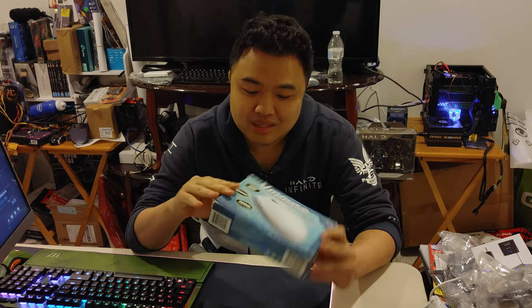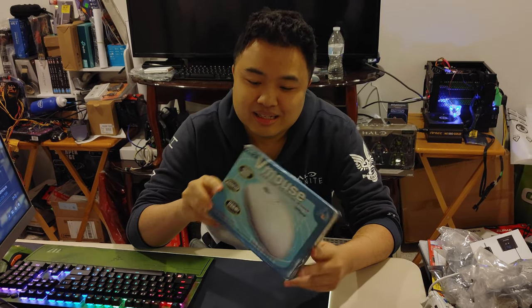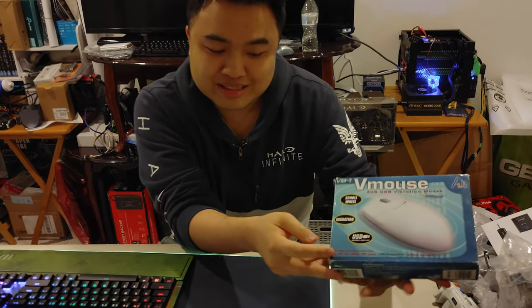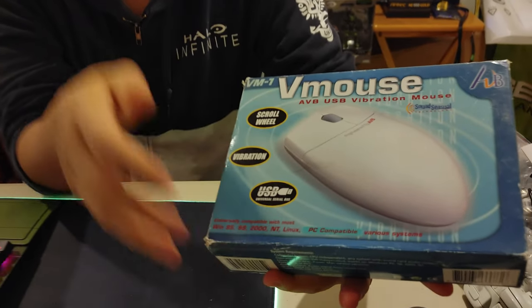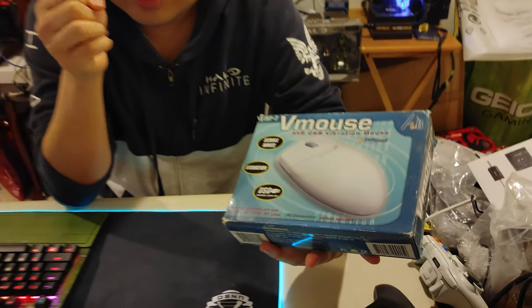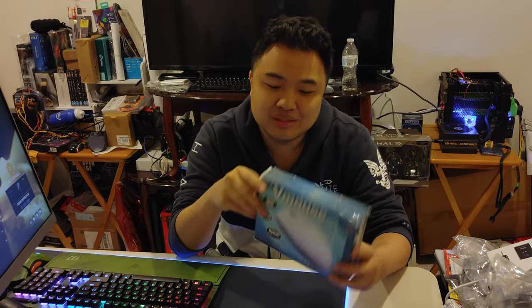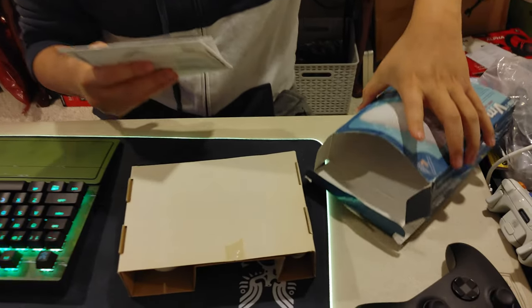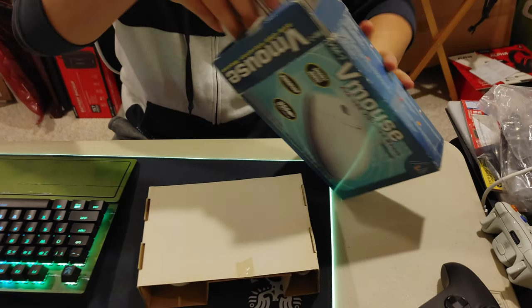This is a pretty old mouse. It says the supported operating system only goes with Windows 2000 and NT — 2000 is the newest, so it doesn't even have Windows XP. That's how old this mouse is. But it should still work because the way it does rumble is actually pretty interesting. There's a one-year limited warranty — good to know, even though it's been probably over two decades since this mouse was released.